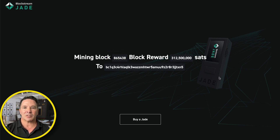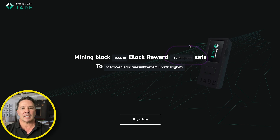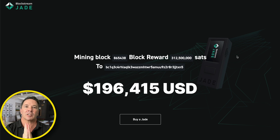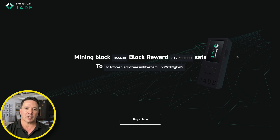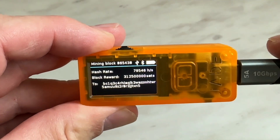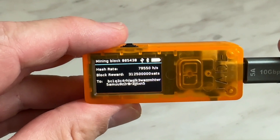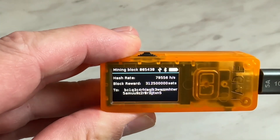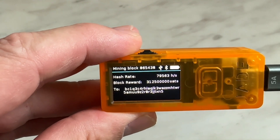The block reward for mining this particular block is 312,500,000 sats, which is exactly $196,415 US dollars at the moment. We're going to win this block for sure! Let's go ahead and look at the screen on the Jade. Here we are back at the Jade and the writing on the screen is really small, but basically it tells us that we're mining block number 865438.